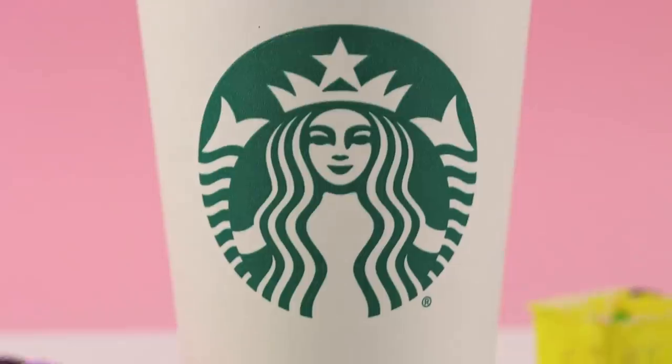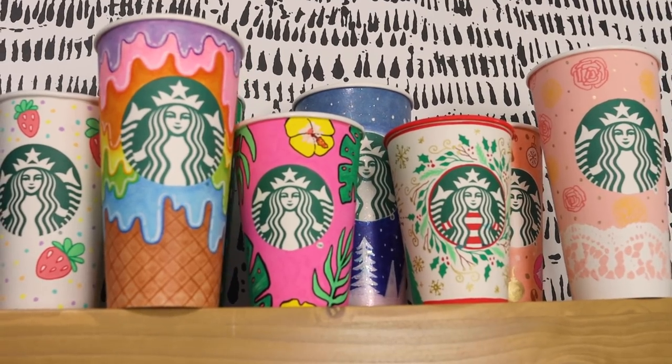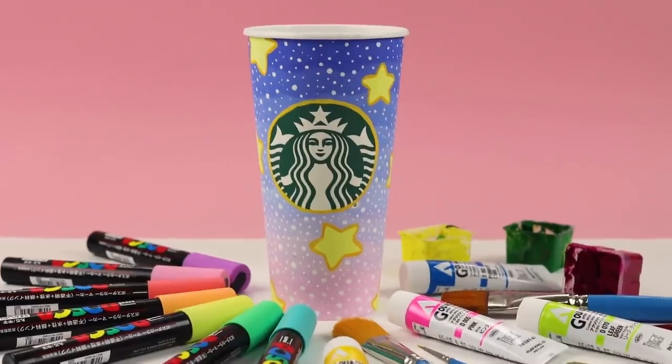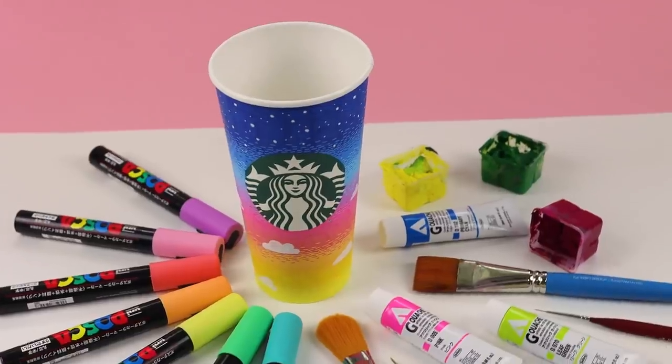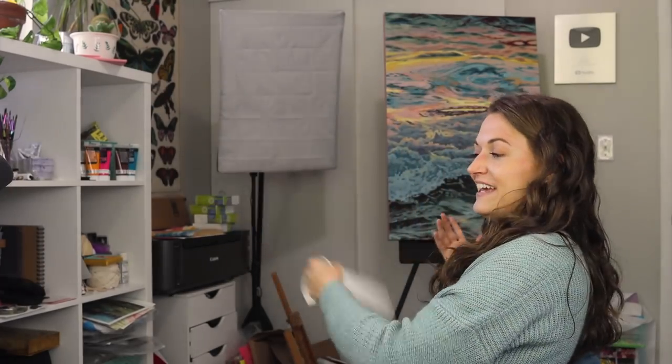It is time to do a continuation of something we have been doing for a really long time on my channel: customizing Starbucks cups. So if you've been following me for a while, you may see these videos pop up from time to time, and it's a really fun activity. These cups are the perfect material for so many different types of art supplies. They're really fun to draw on, and yeah, it's enjoyable.